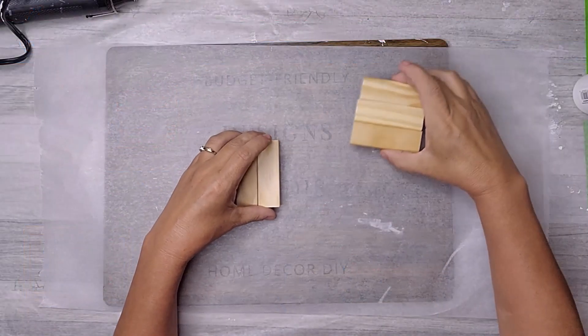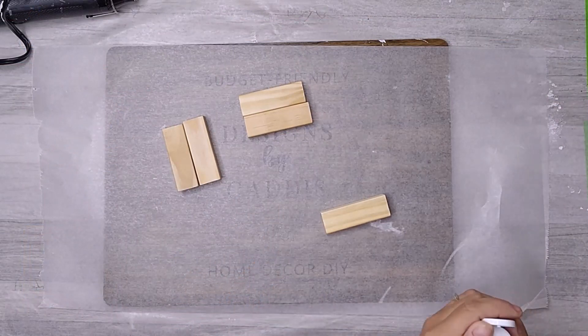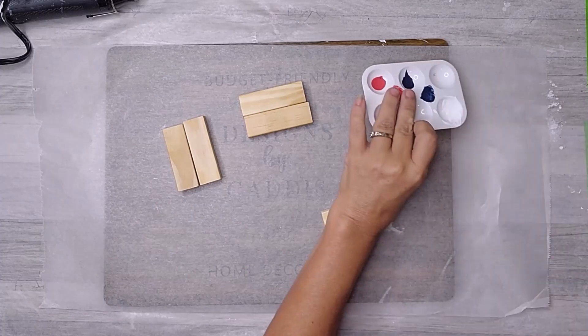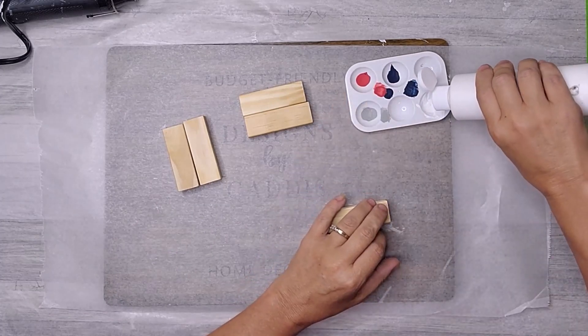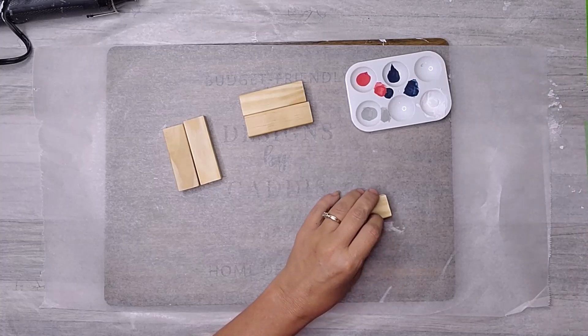For this project, I used five of these wooden blocks that I picked up at Five Below. They're surprisingly similar in size to Jenga blocks, and I can't wait to transform them into something truly patriotic and special. So, let's dive right in.